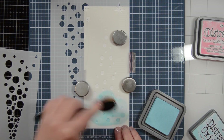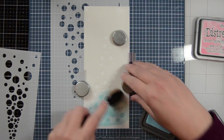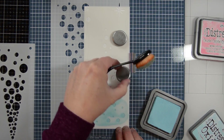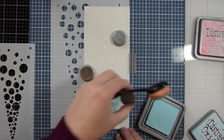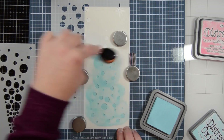I'm going to come in with a tumbled glass and go over it with my blending brush over the whole stencil. By the way, this background slimline die is from the slimline card series wonky stitched wilderness die set — it comes with a whole bunch of fun dies, but this one is in there.